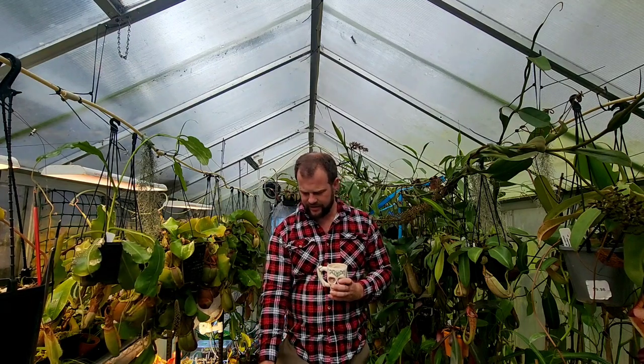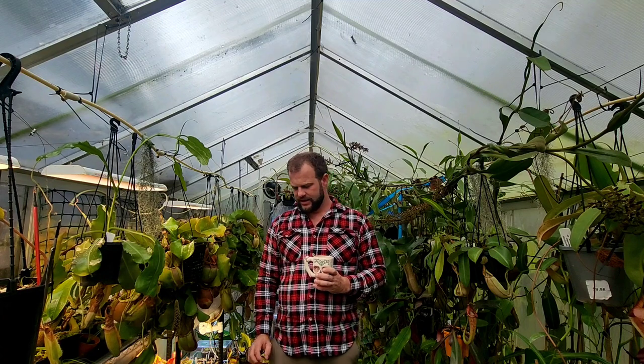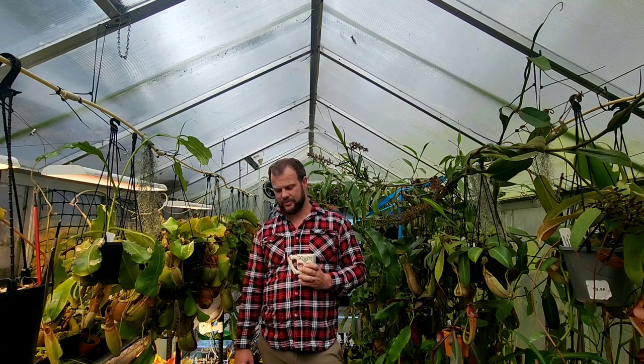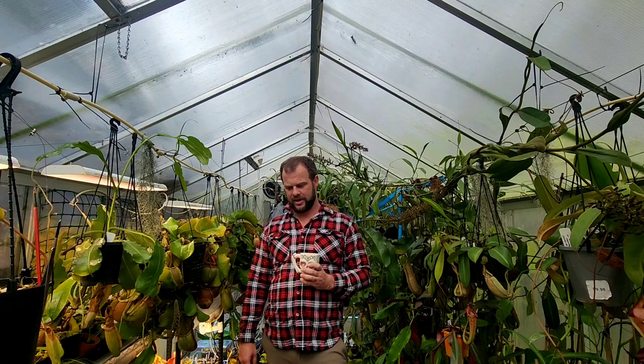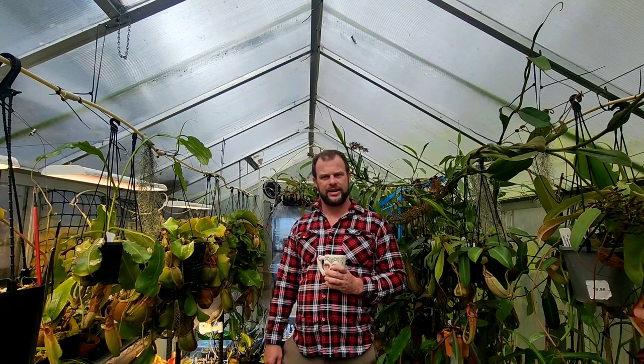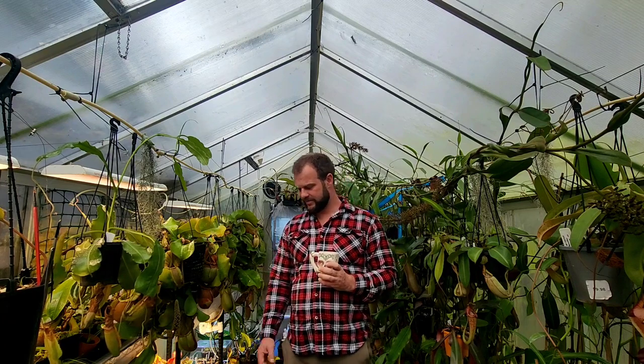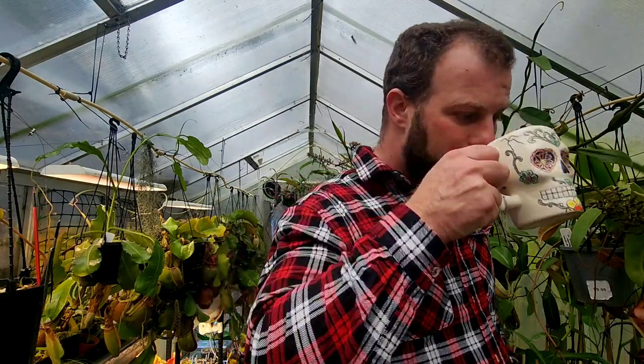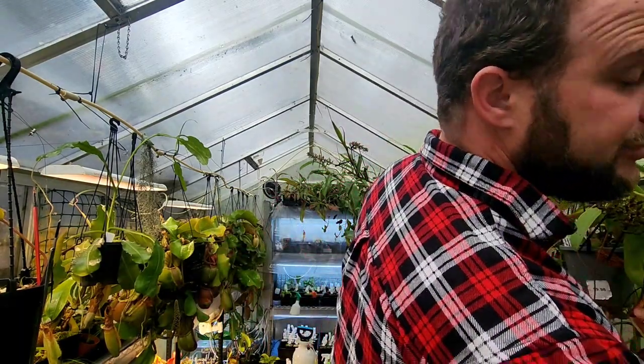I collected quite a few over the past few years. They are a very slow growing species so they don't take up much room for now, but as they mature I'm going to have to figure out what to do with them all. I thought I'd give you a look at them and give you a rundown of the care I give them and what I do to grow these amazing species.